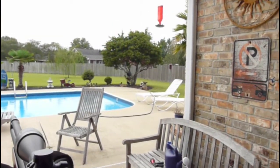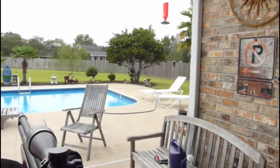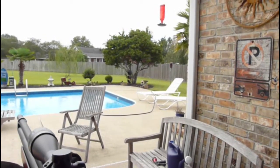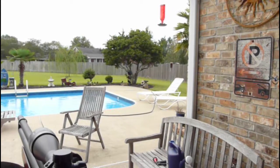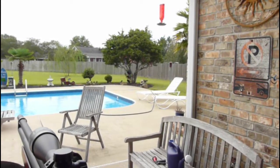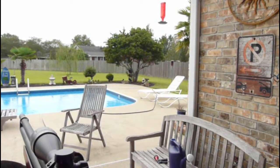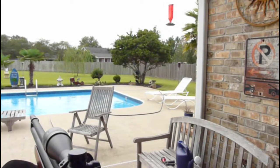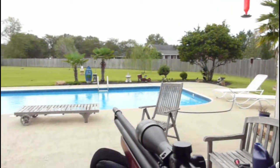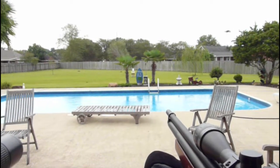We also have a bird feeder over there, so we're going to look at it through the spotting scope and see how it looks. I will tell you that what you're going to see on video is not nearly as good as what you see looking through the scope — it's just the best I could do recording a video and taking pictures through the scope, but the quality is so much better looking through it directly.